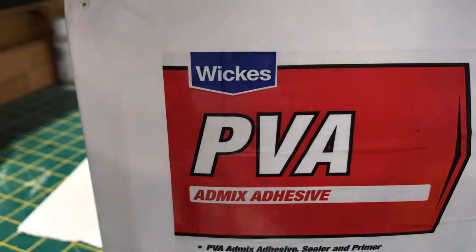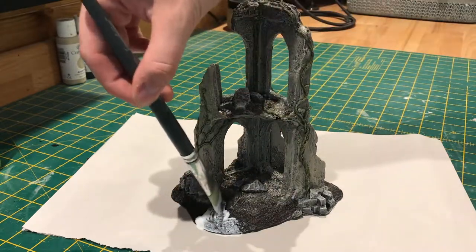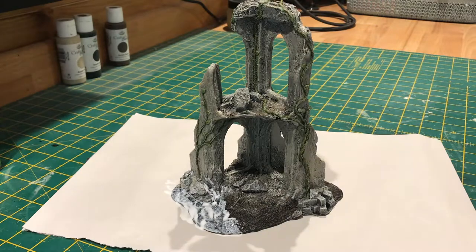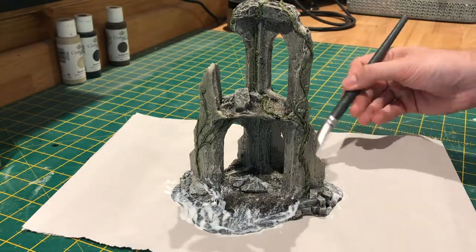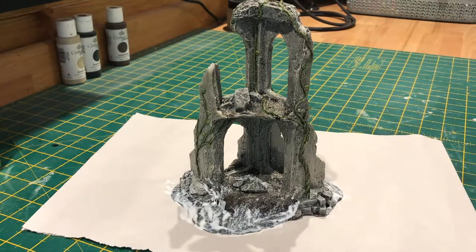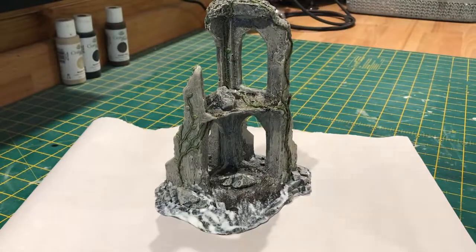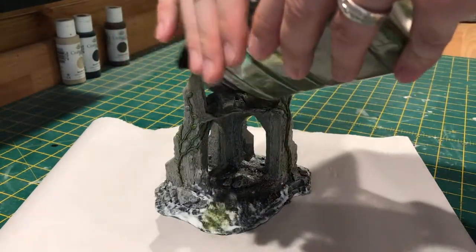Now to finish up the base I'm just going to use some PVA glue here — any white glue will do. I'm just going to put that round the model where I want my static grass to be, being careful when getting close to any of the stone work. Now that that's done I've got a mix of World War Scenic's Summer and Dead Grass, and it's just a simple case of putting that around your model.